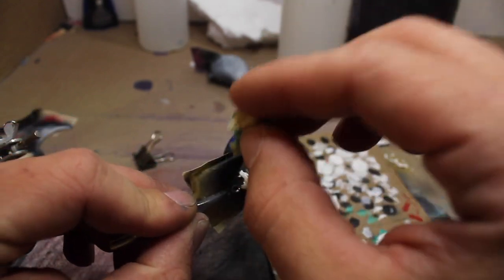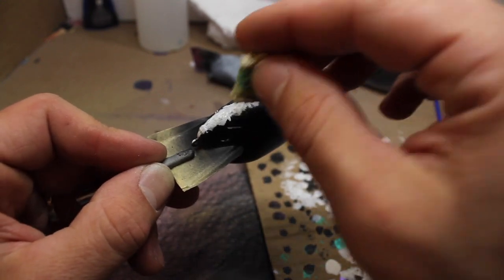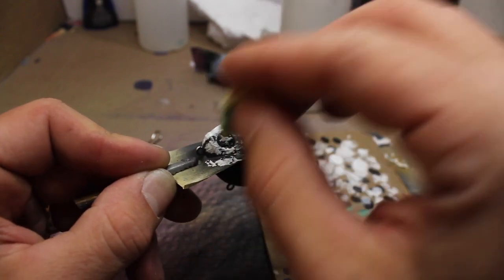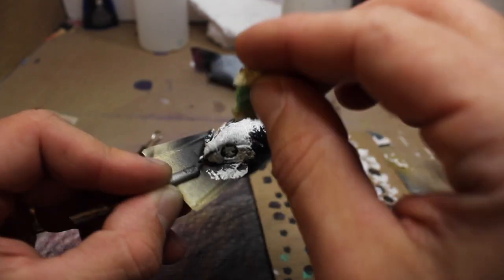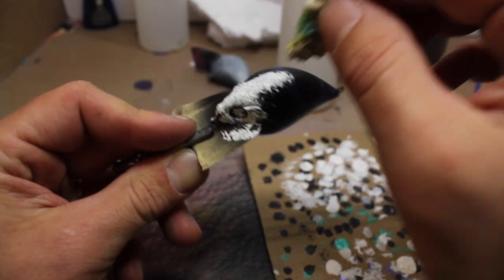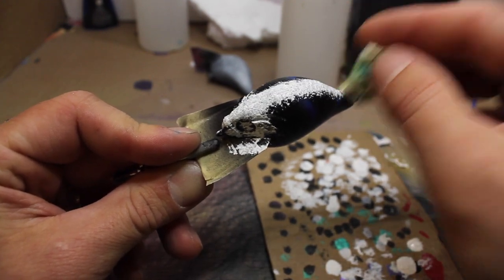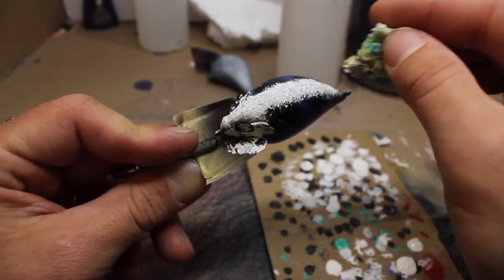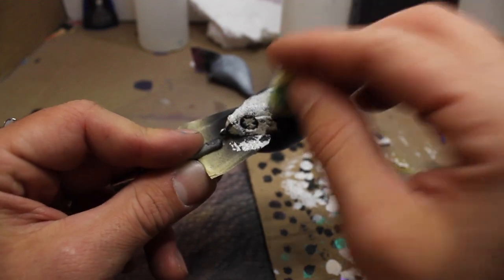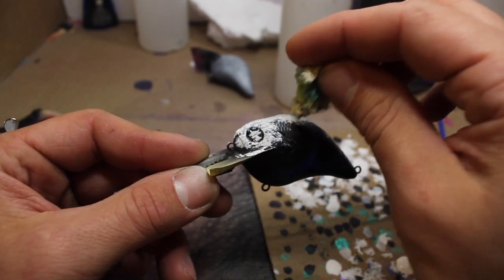That's way too much — start tapping it on that craw. I like to do the back and the face. I don't know if the camera's picking it up, but it's giving it a little bit of a texture. I'm going to bring it down just a little bit on the shells.